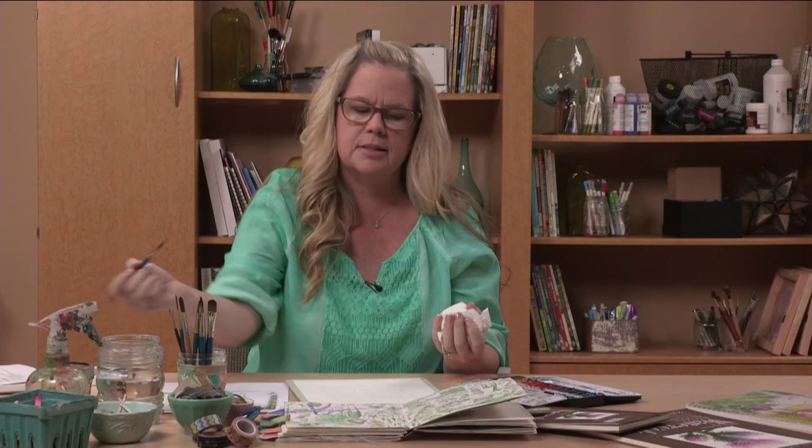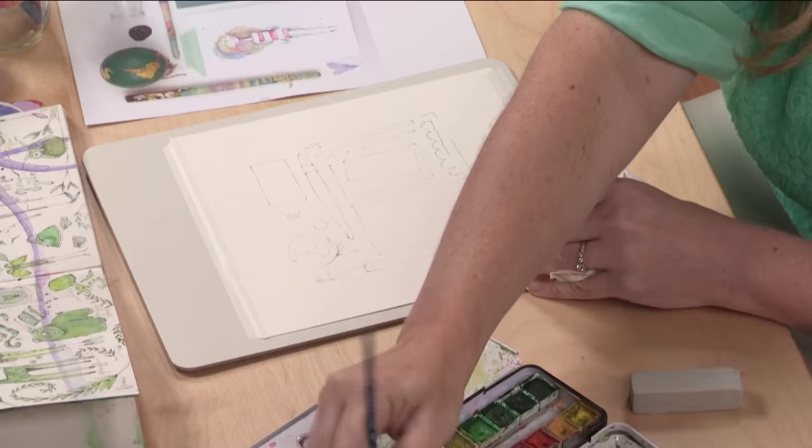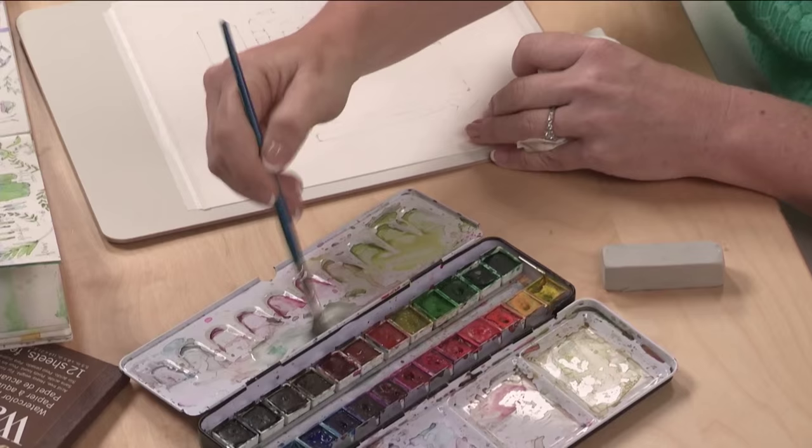What I like to say to students is that when you think you have enough water, add more. In watercolors, the purpose is to see that white show through and to create transparency. You'll notice I work with the colors that are already on my palette. I'm just adding some water to a color that I like. This will be the glass.